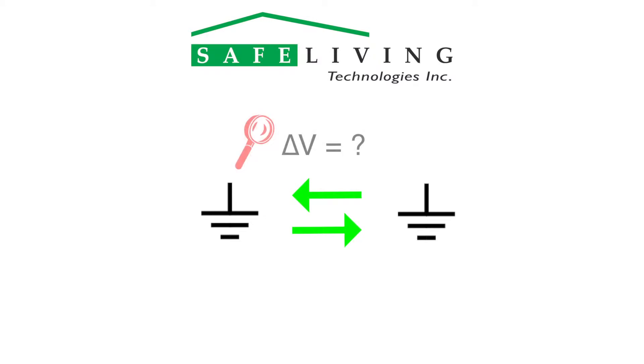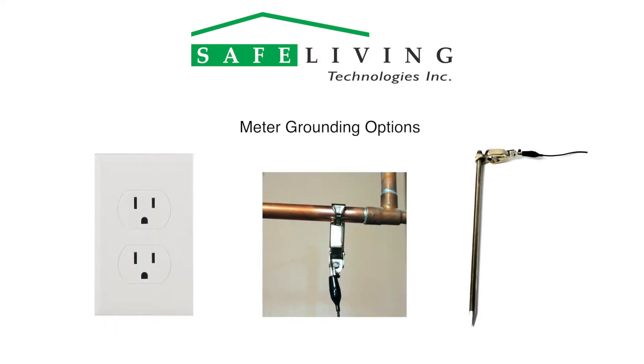A proper connection to a reliable ground is essential for accurate measurement with these meters. It is also important to check for any voltage potential differences that may exist between connection points. Let's look at the three options you can use to ground the meter.